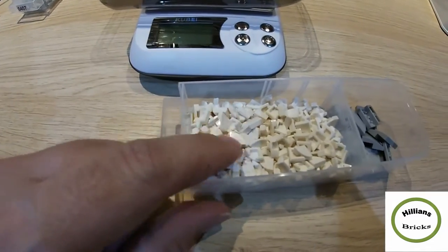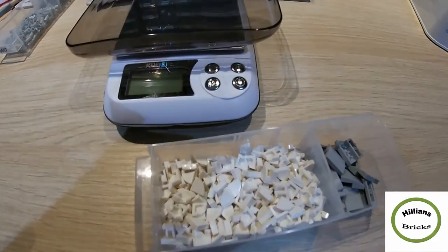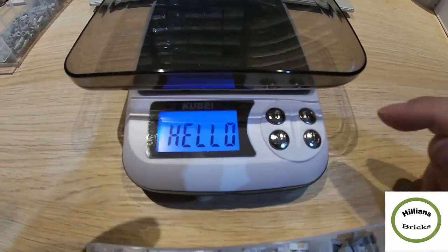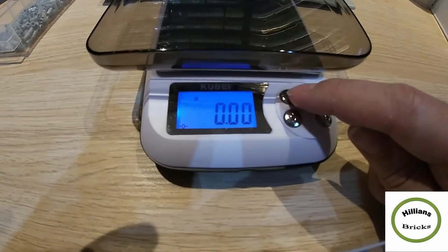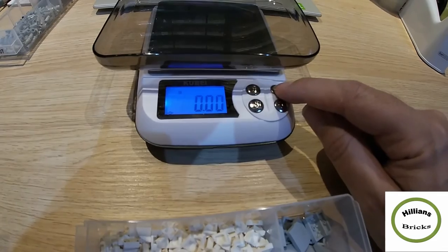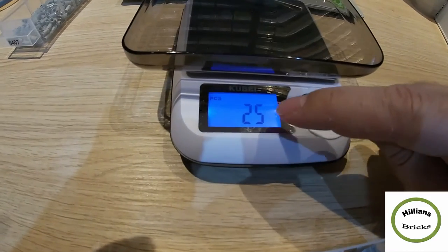I'm going to show you a few examples of how to operate it. It comes with a tray and I'm going to count these little ones — the quarter tiles, the white ones. According to my inventory I've got 459 of them, all counted manually. So what we do is turn on the on button — it says hello. Give it a couple of seconds, make sure it's at zero. You can press T to tare it if you put a pick-a-brick cup on it, then press P for pieces.